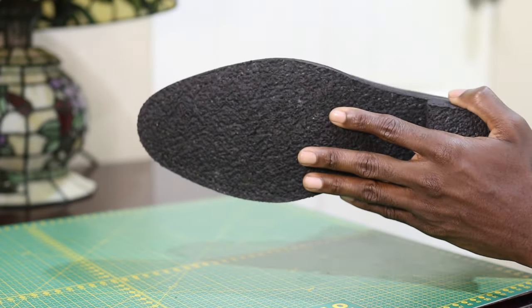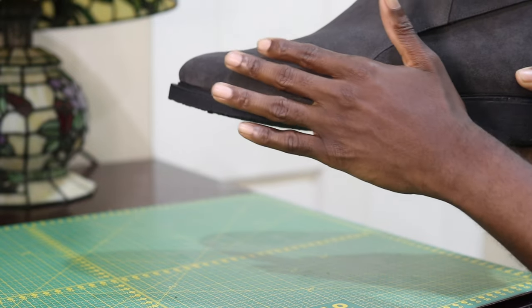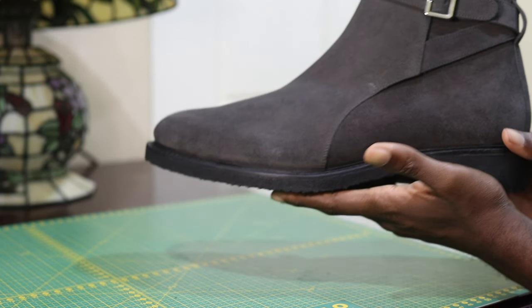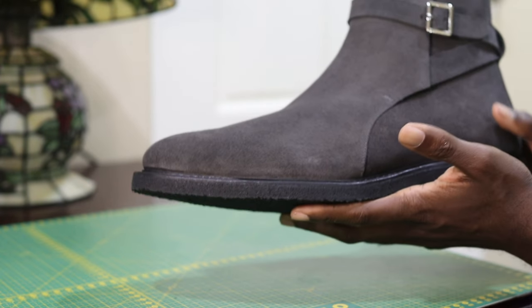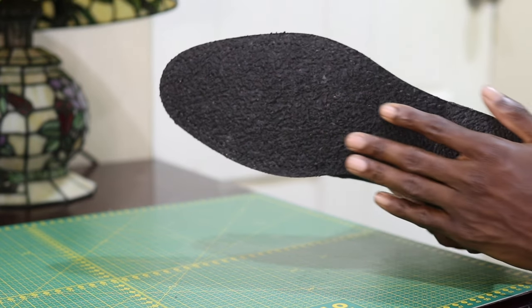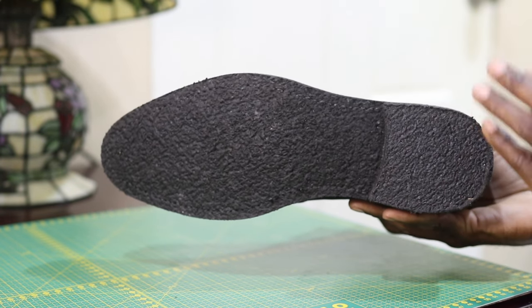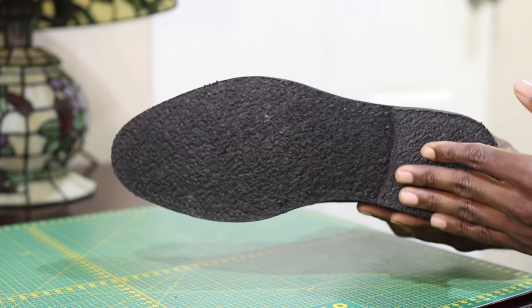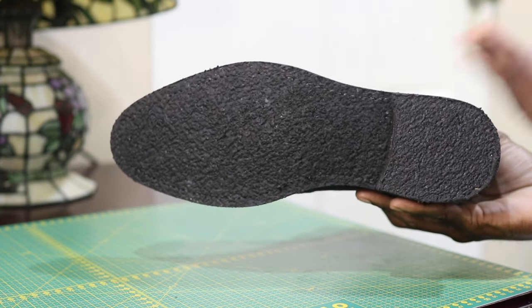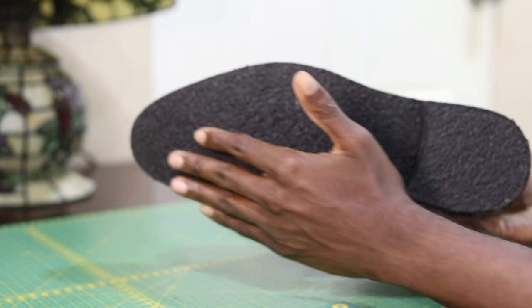Crepe rubber is 100% natural — it comes from actual trees and is what we call raw latex. It starts as raw latex in liquid form, which is then hardened to become a sole for our dress shoes. The crepe sole is very comfortable, shock absorbent, lightweight, and most importantly, it provides comfort throughout the entire day.